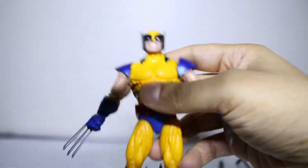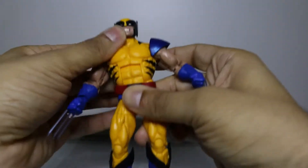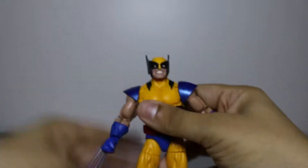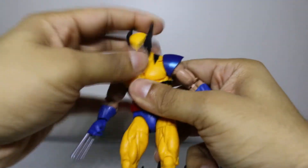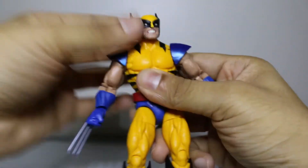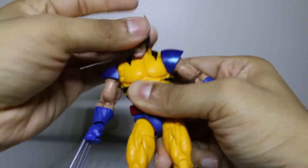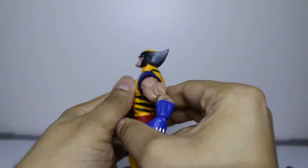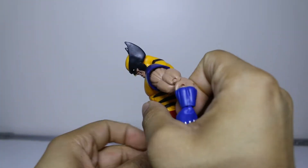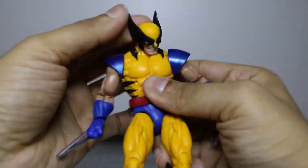Let's go through the points of articulation and see if this short man — old man Logan — has got what it takes to be my number one Wolverine. First, let's start off with the head: we have up and down, swivel all the way around. No pivoting — just up and down. He can look up that much and look down quite a bit — that's broken neck status.